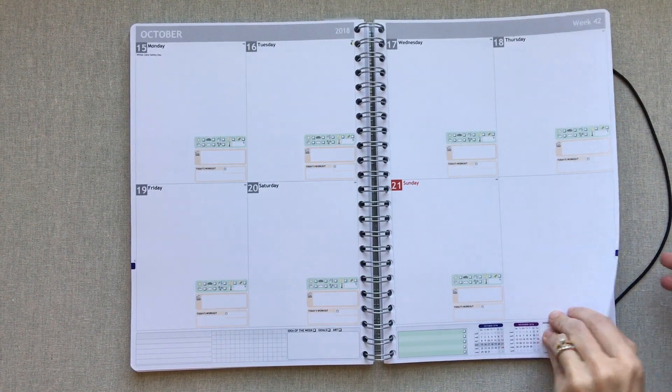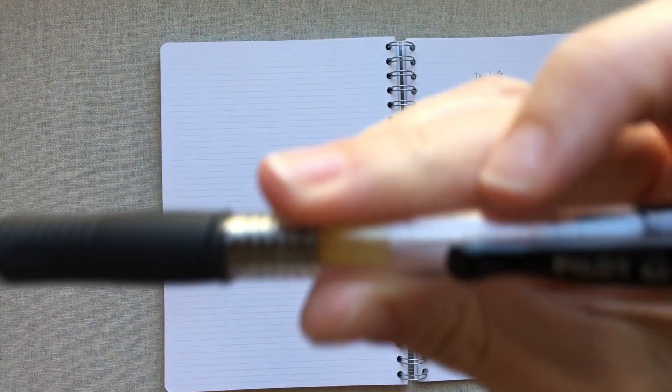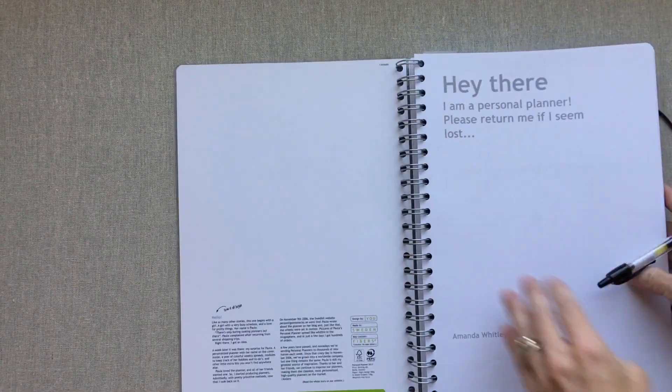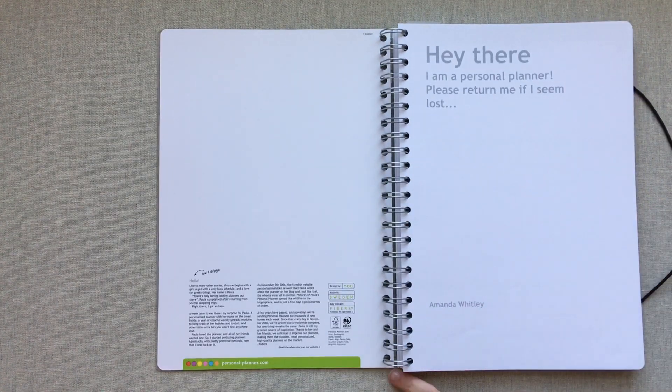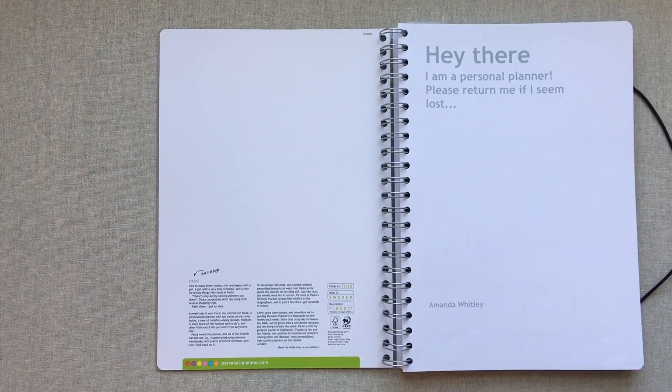Something I forgot to do was a pen test, so let's do one really quick. This is one of my favorite pens — my Pilot G2 05. I pretty much didn't expect to see any bleed-through, and I pretty much don't see anything. So that's awesome. This planner is not in my upcoming pen test video because I had already filmed that video two days before this came.